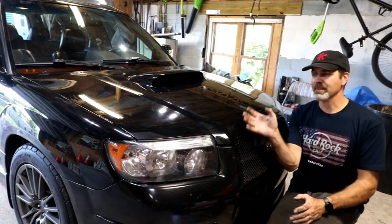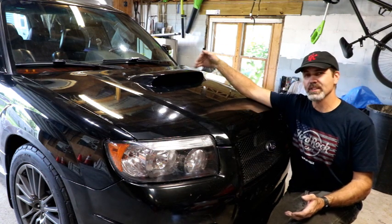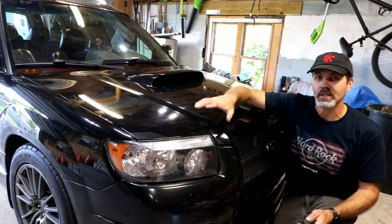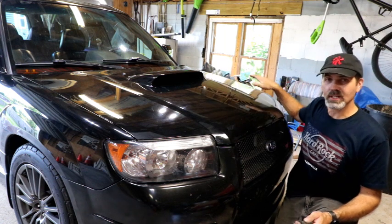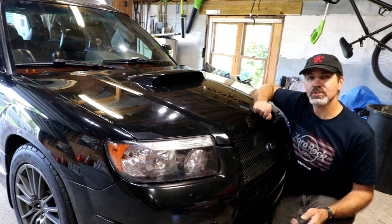I didn't record any of the under-hood work — I just ran the wire up and I've got an LED strip running through here on both sides now. It was simple wiring: just running the wire through, tying it to one side, running it across, and tying it to the other. I'm going to try them out now and show you what they look like.